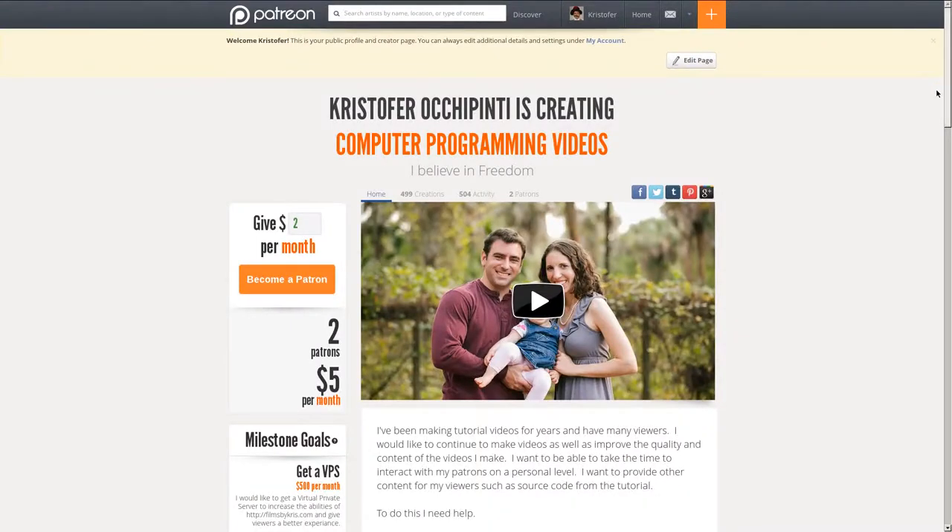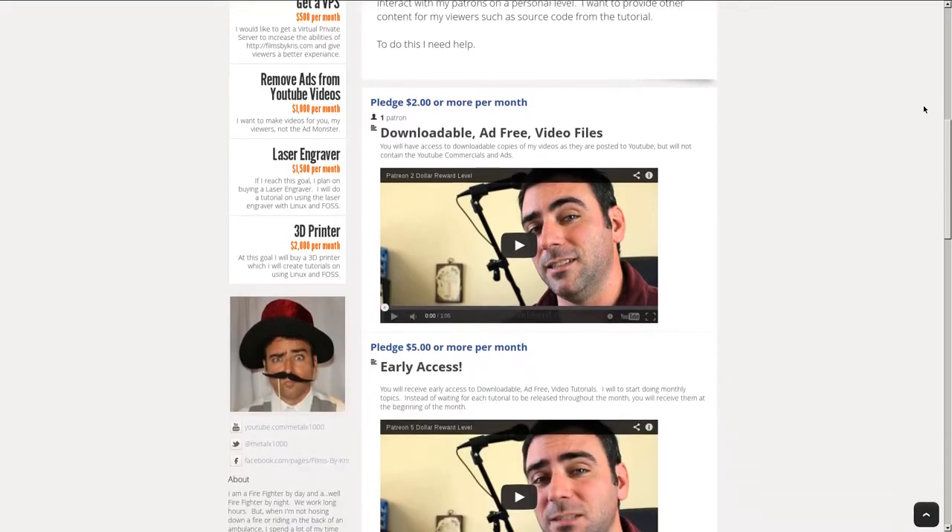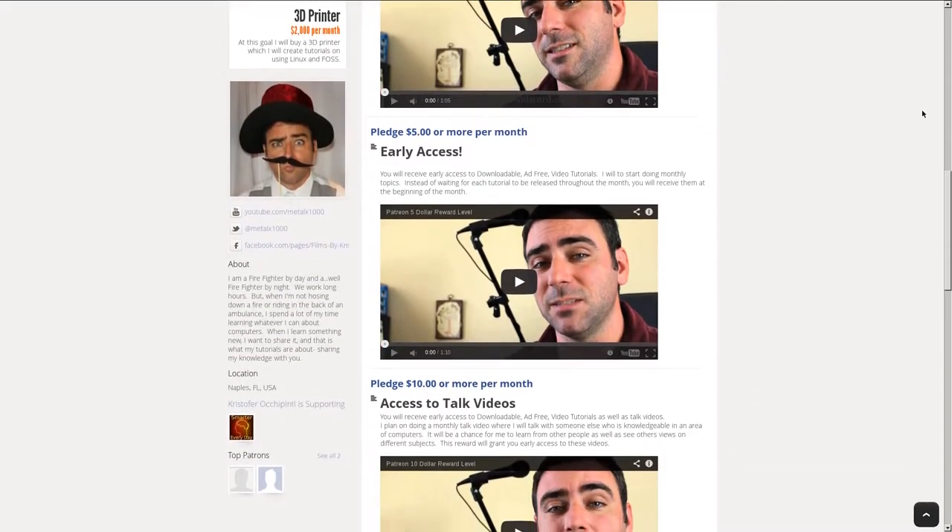If you enjoyed my tutorials and would like to see more, please think about contributing to my Patreon account at patreon.com/MetalX1000.